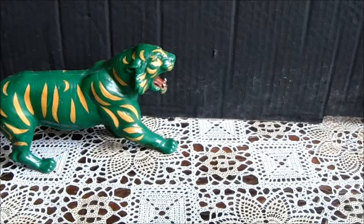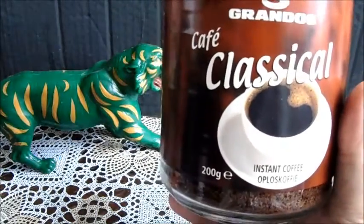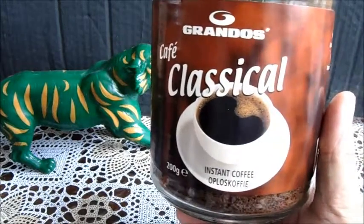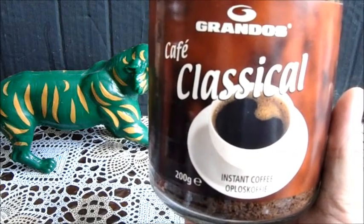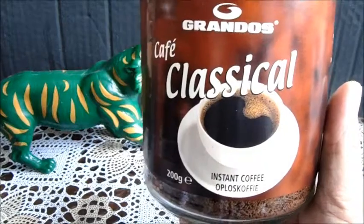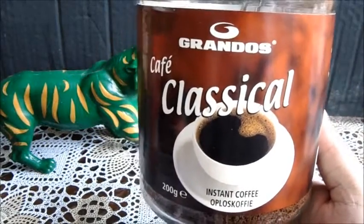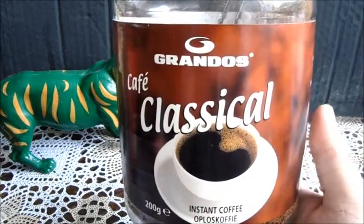Ik ga er dus twee testen van hetzelfde merk. Dat is deze Grandos Café Classical. Dat klinkt hartstikke Spaans, maar het is gewoon gemaakt in Duitsland. En dat is een koffie van rond de 2 euro 50 of 40. Dat is redelijk goedkoop. Het is natuurlijk geen A-merk. Je proeft het ook niet als een A-merk. Maar het is redelijk goed te drinken als vervanger van je dagelijkse kop.